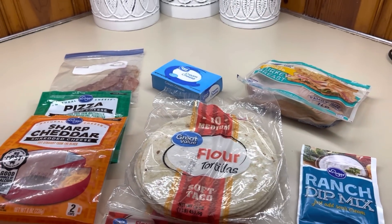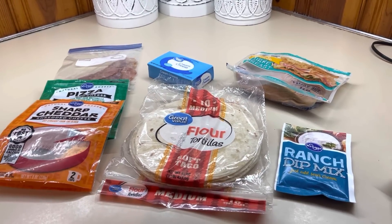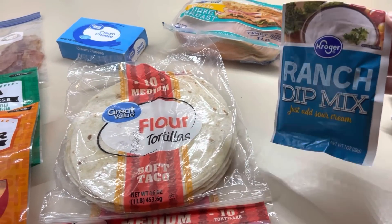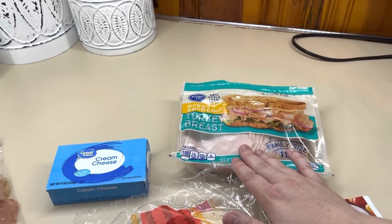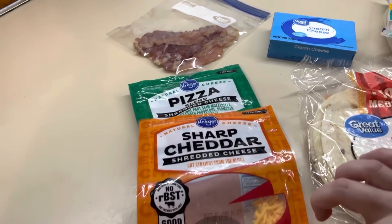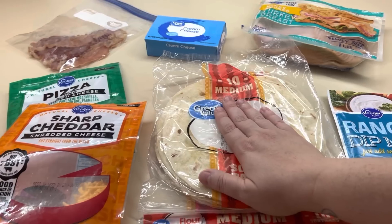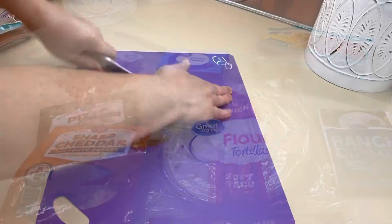For lunch today I am pulling out what we have in the fridge and I'm going to make some turkey bacon ranch pinwheels — I'm super excited, I haven't made pinwheels in so long. We always have flour tortillas on hand, so I've pulled those out, along with ranch dry mix, cream cheese, turkey, leftover bacon, some sharp cheddar, and some pizza blend cheese. I'm going to mix the two cheeses together, mix everything in a bowl, smear it on the tortilla, roll it up, and let it sit in the fridge until lunchtime.